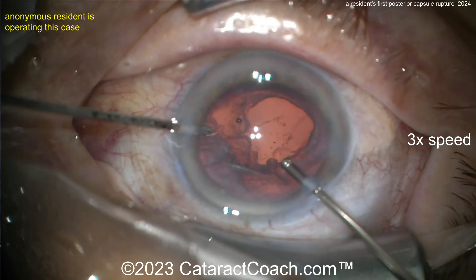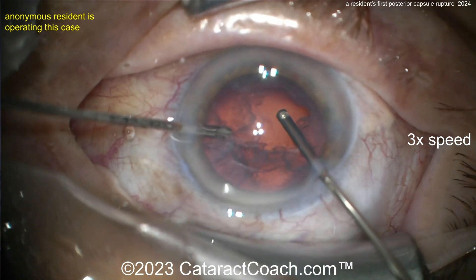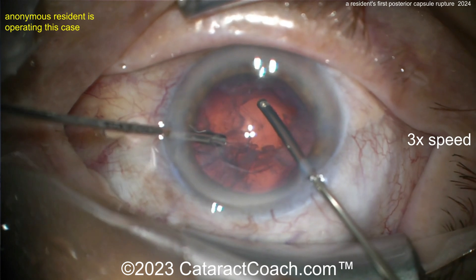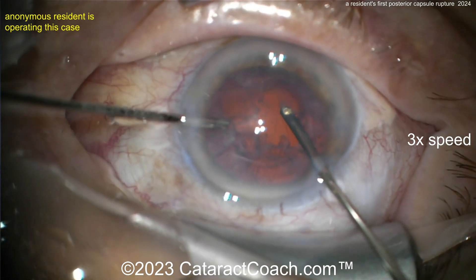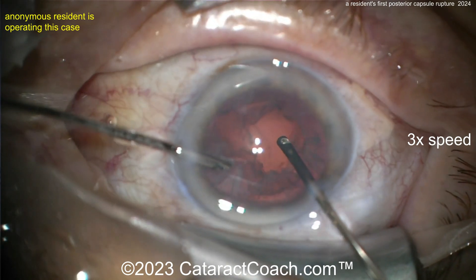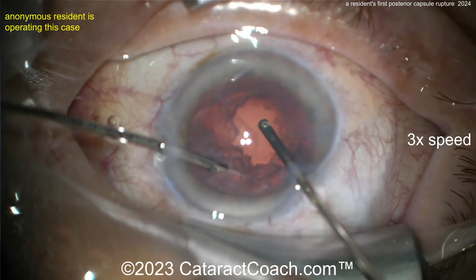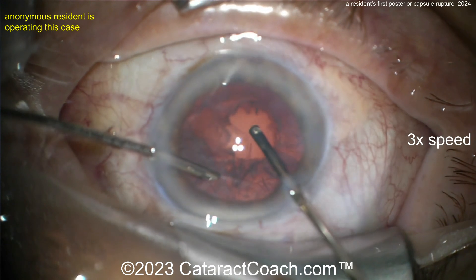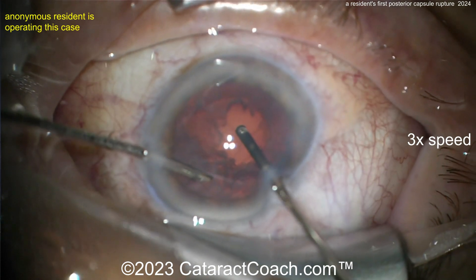Abandon your main incision and switch to a pair of instruments — the vitrector. With your right hand, start anterior vitrectomy to address the prolapsed vitreous. Position one is irrigation, two is the vitreous cutter, three is aspiration. Use your non-dominant hand to inject triamcinolone acetonide into the eye to stain the vitreous so you can see where it is.